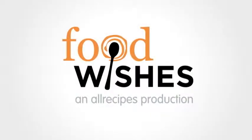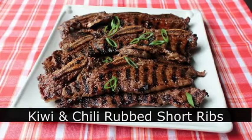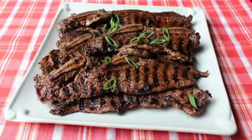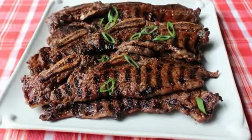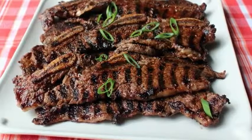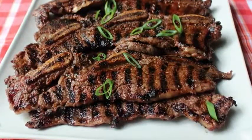Hello, this is Chef John from foodwishes.com with kiwi and chili rubbed grilled short ribs. This recipe is dedicated to the upcoming Labor Day weekend — the holiday that signifies for many people the end of summer cookout season. After a long hot summer of grilling, we're going to do something very simple and easy that quite fittingly needs only a minimum of organized labor.